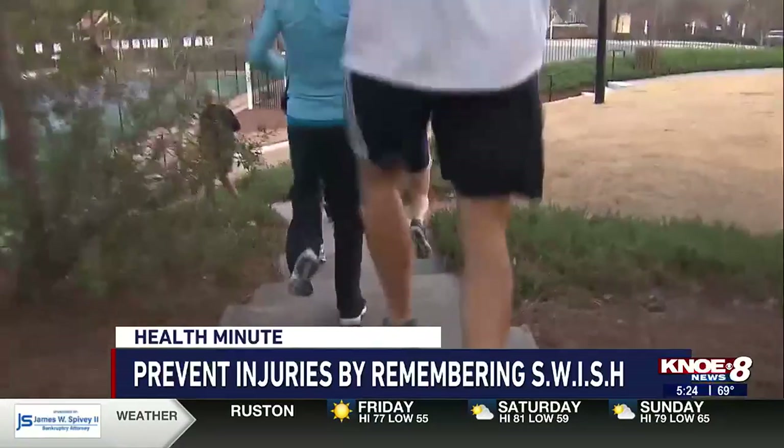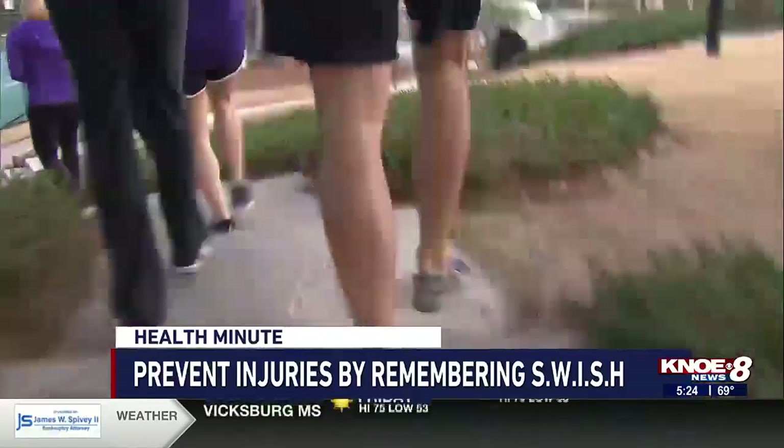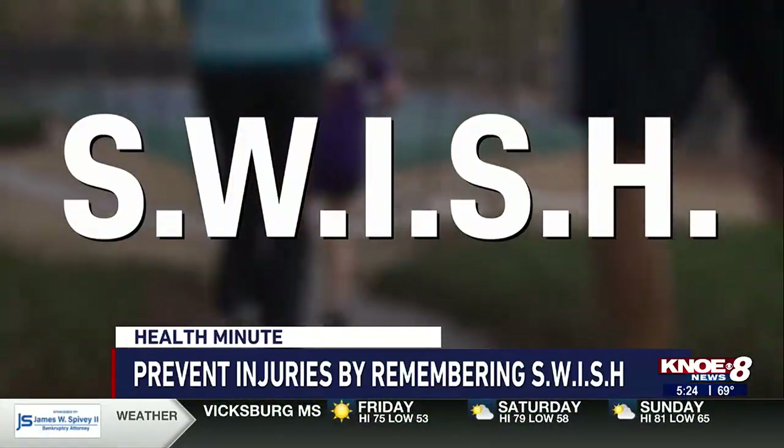Getting in stretching to prevent injuries to the calves and the Achilles is also very important. To help you remember to prevent injuries, Nogle says to use the acronym SWITCH.